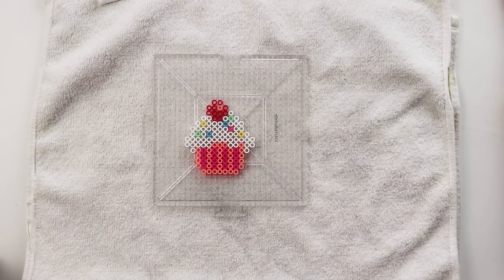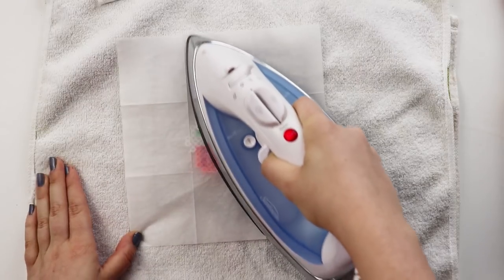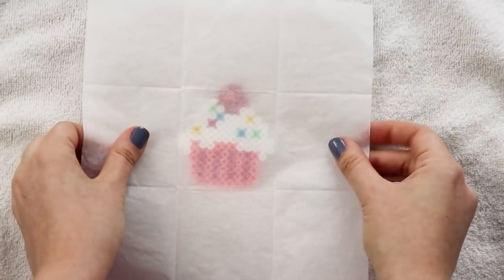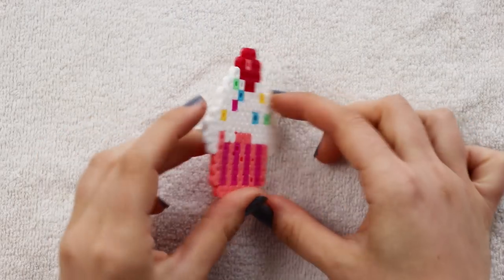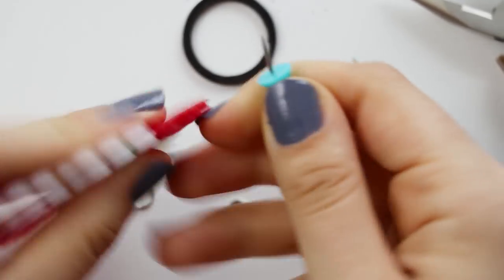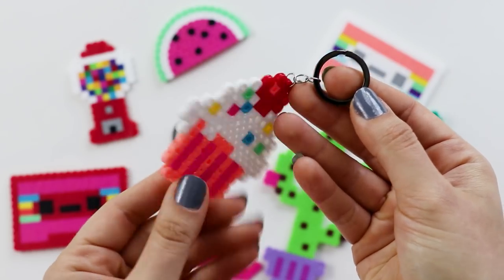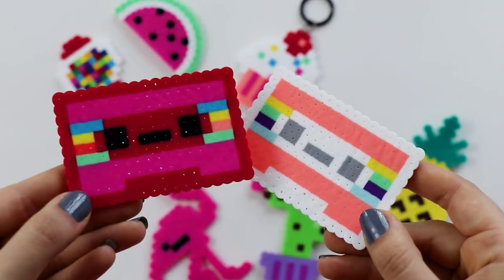Once you have the beads in place, lay down a dish towel and warm up your iron. Place the ironing paper that came with the beads on top, and then iron them until the top layer is nice and melted. Once it's cooled off a bit, take it off the pegboard and flip it over. Iron the other side until it's melted as well. Then once it's cooled down completely, use a thumbtack to poke a hole into one of the beads. Thread a jump ring into it, and then you can attach more jump rings and a keychain. And you're done! I think this is so cute and it would be a really fun activity to do with friends in front of the air conditioning when it's too hot to go outside.